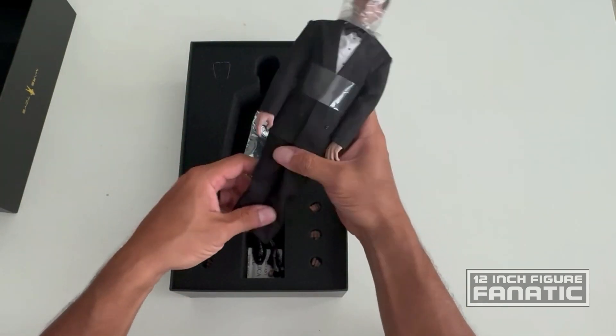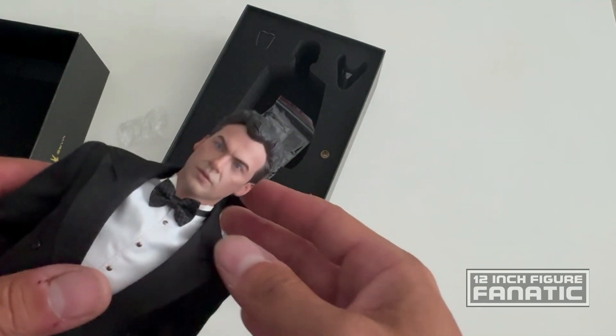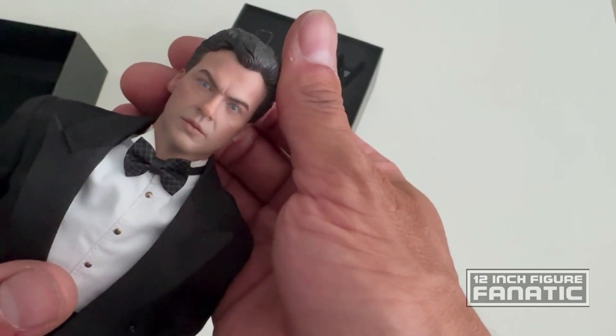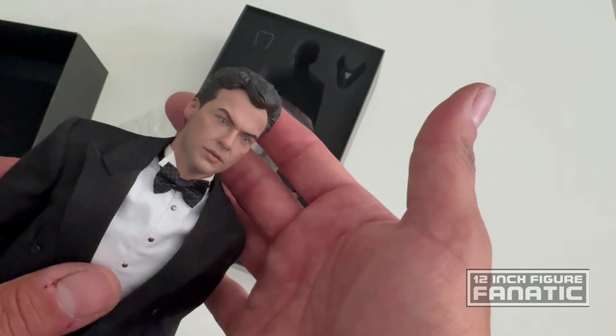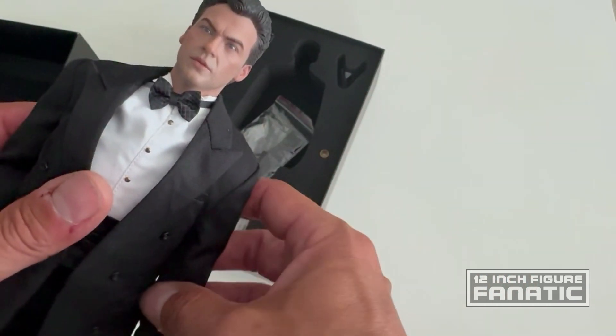Alright, looks like the legs came off right away. Let's put the figure back together and take a look at the head sculpt here.